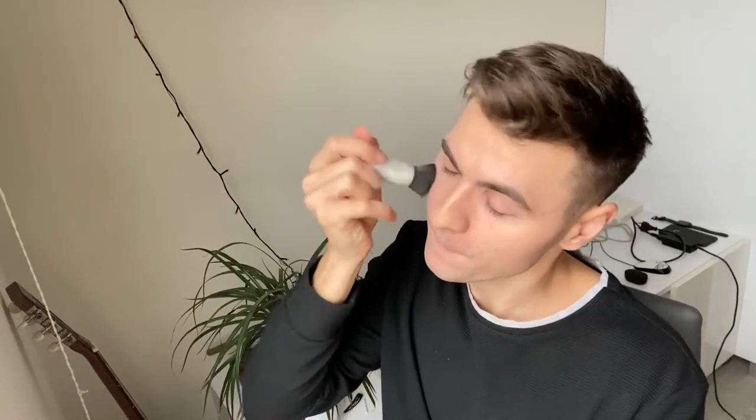It goes pretty well on my nose because of the shape, but sometimes it's really uneven. It also takes a lot of time to do this — I don't think this is normal. I was thinking maybe I should just get the product out of the container and use it with a separate brush, because the applicator is my biggest problem. It is such a struggle.